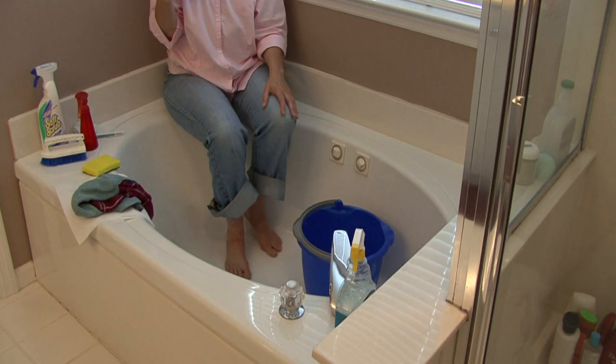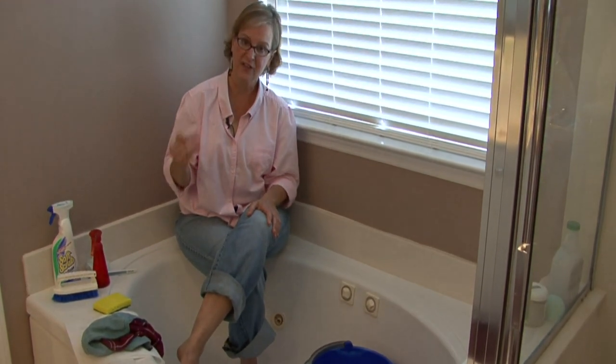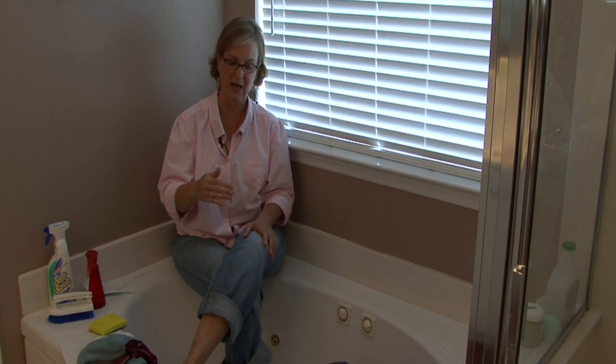If you have bad water stains, you can use a vinegar base — vinegar and water. Spray it on, let it sit a little bit, then come back and rinse it off.